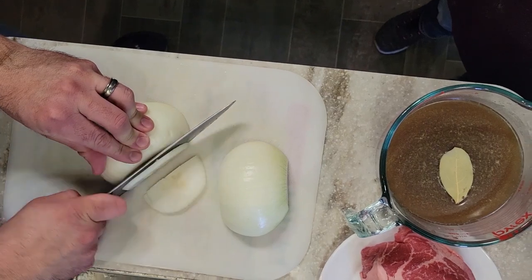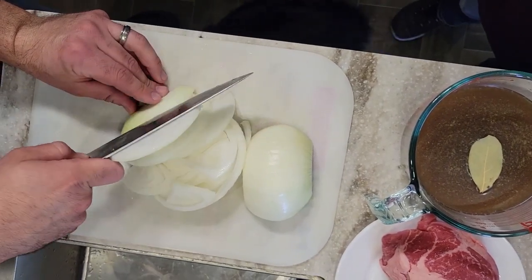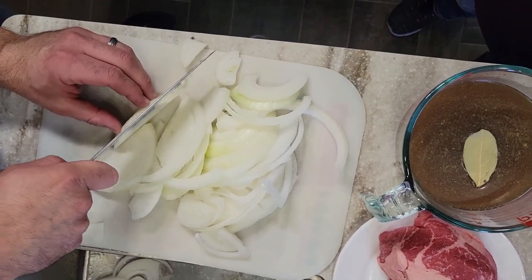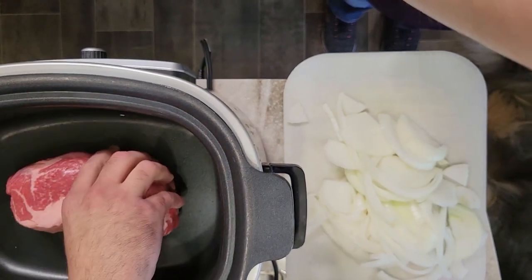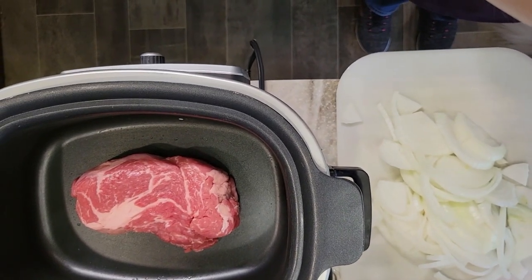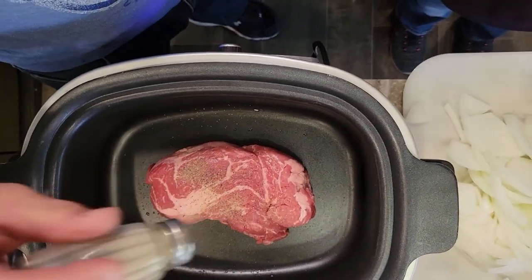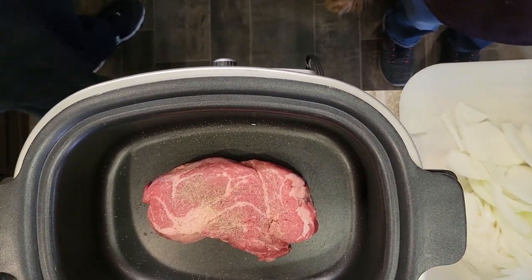For the French dip, we're using one yellow onion chopped into little slivers — Matt's helping in the kitchen again. Up top we have two cups of beef broth with a bay leaf. I recommend about a two to three pound chuck roast; this one was slightly under two pounds and was barely enough for four subs, so next time I'd get a full two-pounder or larger. We're going to put that in the slow cooker — I'm using my Ninja slow cooker, though I'm not sure they still sell them.